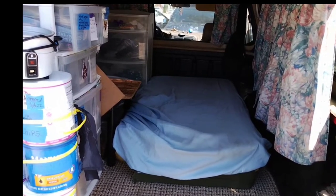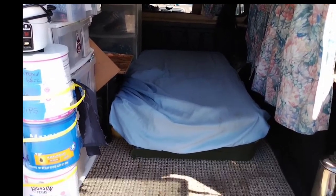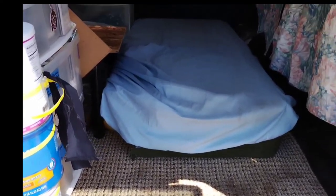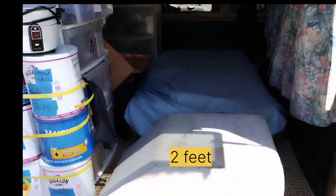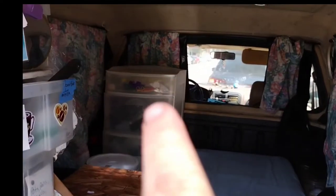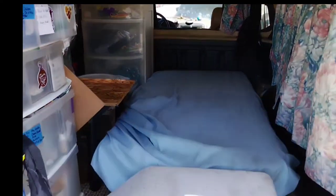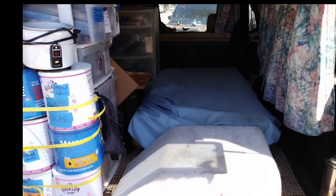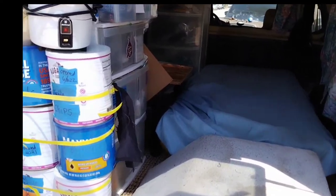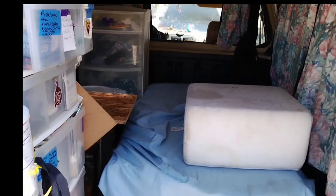So this is my bed. What I did was I cut it down and left about a two-foot area. I have a second pillow that I can put behind my back or prop my legs up. That resides on top of the dresser. So if I'm going grocery shopping or whatever, I set my groceries right here. That's my bed.